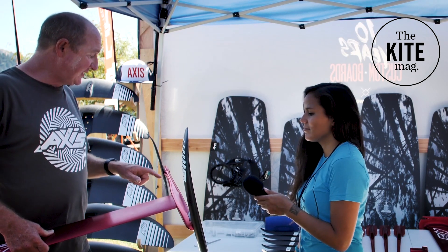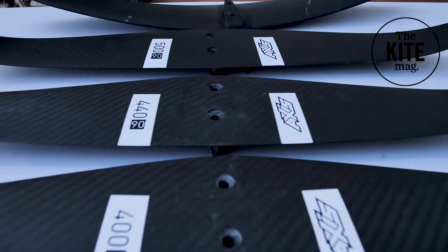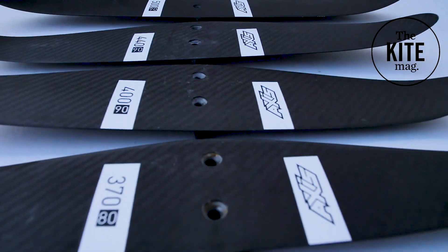This is a new fuselage for this year and the saddle at the back is designed to work with any of our back wings. We've got a 340, a 370, a 400, a 440, and a 500 span rear wing.